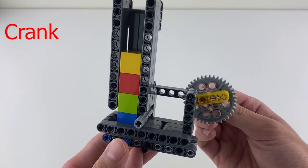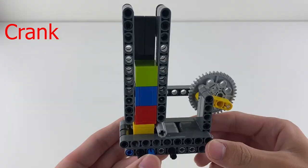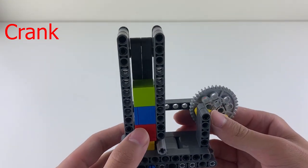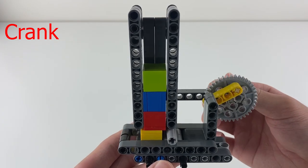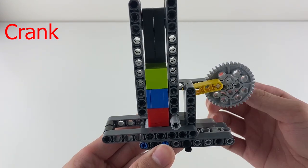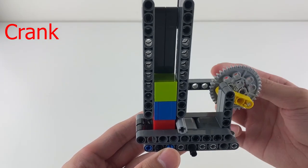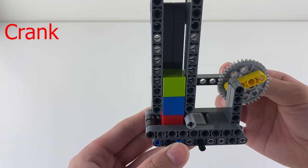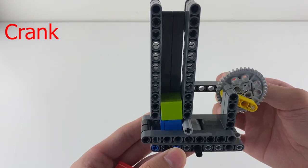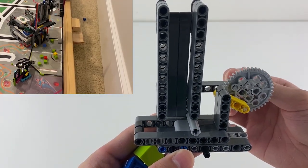When the slider moves forward, it pushes a cube out. When the slider moves backward, a cube is reloaded. The cubes are stacked in a container. When the slider is pushed out, a cube drops out and there's an empty space at the front of the slider. When the slider is pulled back, another cube drops into the empty space. When the slider is pushed out again, the cube drops out and the empty space comes back. When the slider is pulled back again, a new cube takes that place. This process is repeated until there are no more cubes in the container.